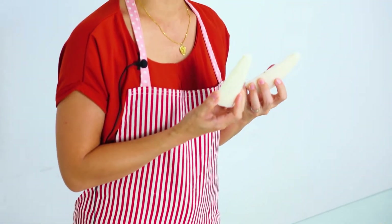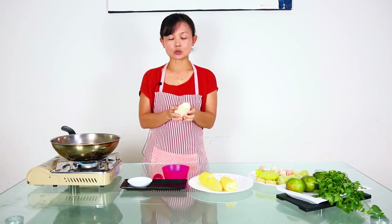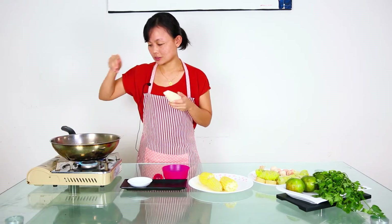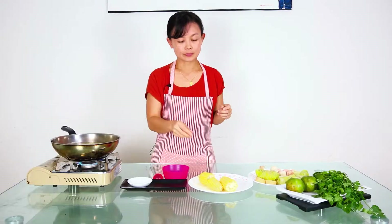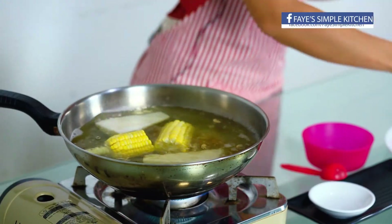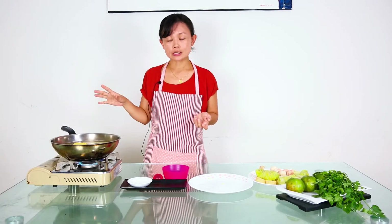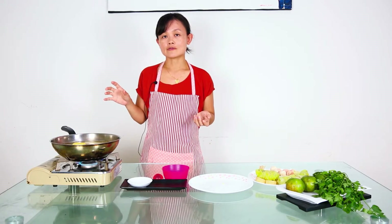And then we are going to put in white radish — I have sliced off the skin and cut it in half. Normally in Taiwan they will serve it in a big portion like this. Then corn — these two ingredients are natural sweeteners for the broth. So we are going to cover it and simmer with low fire for 30 minutes.